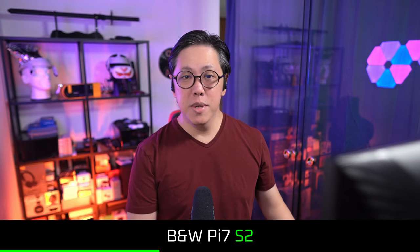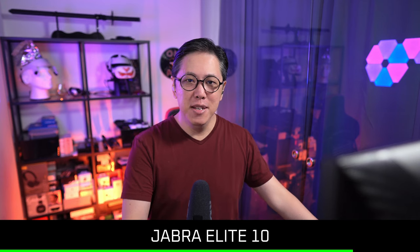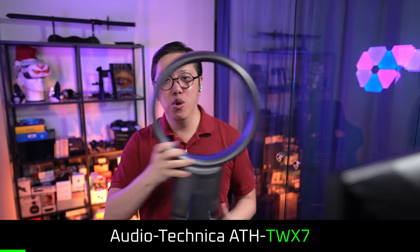The mic comparison samples are recorded in both quiet and noisy conditions across multiple earbuds: the Audio-Technica TW X9, the BMWPi7 S2, the Sony WF-1000XM5, the Bose QC Ultra earbuds, the Jabra Elite 10, the AirPods Pro 2 USB Type-C, and finally the Audio-Technica TW X7 on noise reduction mode.